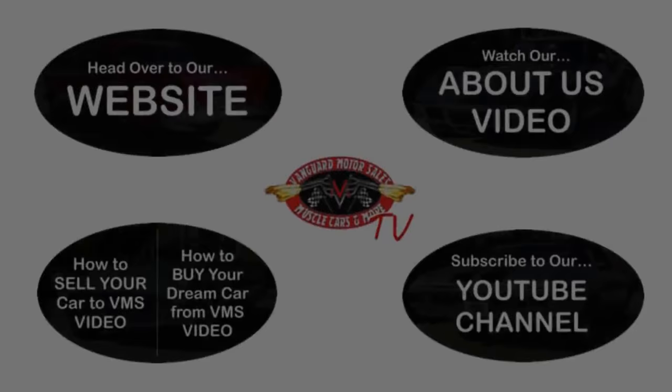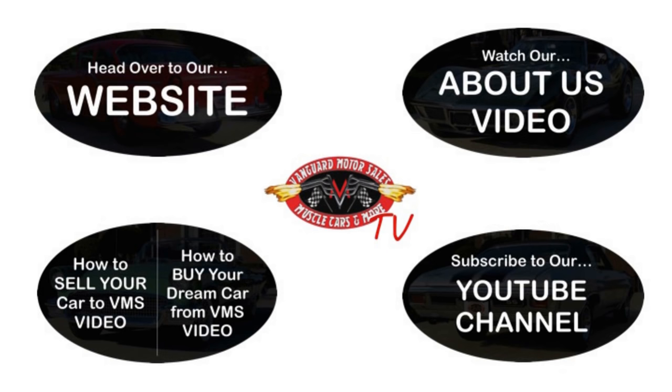We've made it really easy for you — click on any one of these five pictures and it'll take you right to whatever you're interested in. We're going to give you about 30 seconds to click these pictures. If you need more time, just go back in the video and click that picture. We'll see you next time. Bye bye.